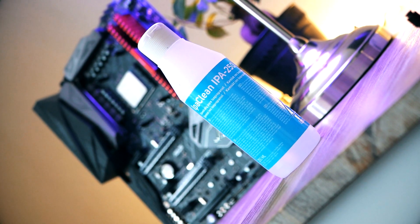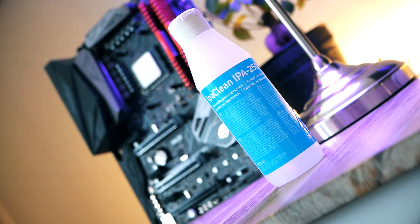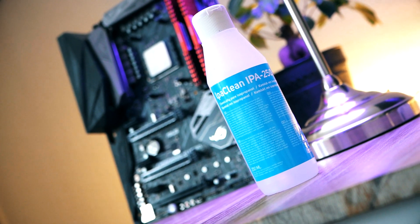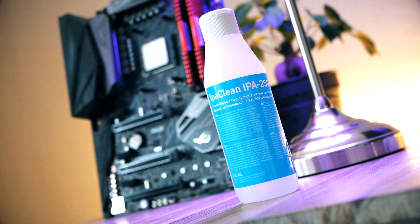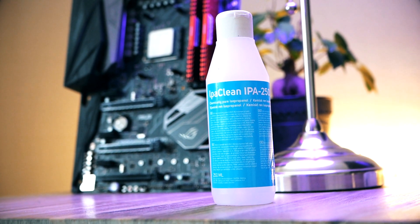Finally, you want to have something called isopropanol, which is made of over 99% alcohol. It cleans up the small traces of compound and evaporates in just a few seconds. It's 100% safe to use for these purposes, and this is what stores selling these products will recommend.